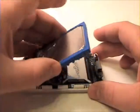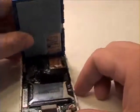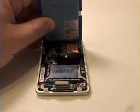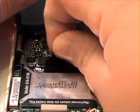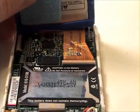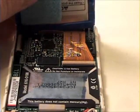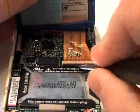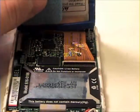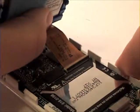Once that's complete, lift the hard drive up and remove the black tape covering the hard drive connector to the logic board. Then lift the lock bar that is holding the ribbon cable in place and gently remove the ribbon cable from the ribbon cable connector.